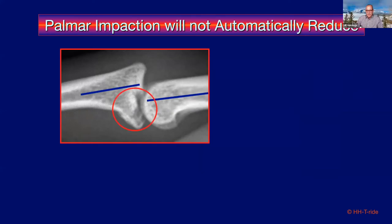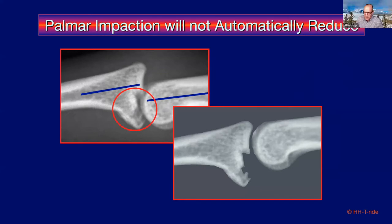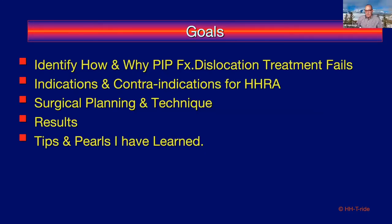The joint can be reduced — this rendering shows the same x-ray in a reduced fashion — but what remains variable is what happens to this depressed palmar portion of the articular surface. In most cases it's crushed in and does not reduce. A whole talk could be given on just PIP fractures and dislocations, but along the way I'll try to identify why and how various treatments for PIP fracture dislocation can fail, and what the indications and contraindications for this procedure are.